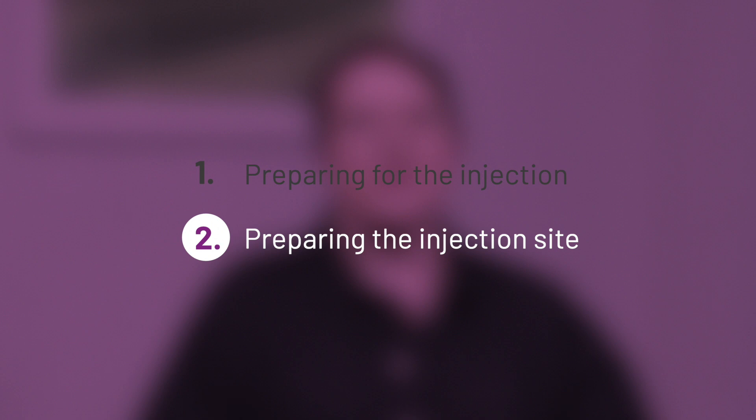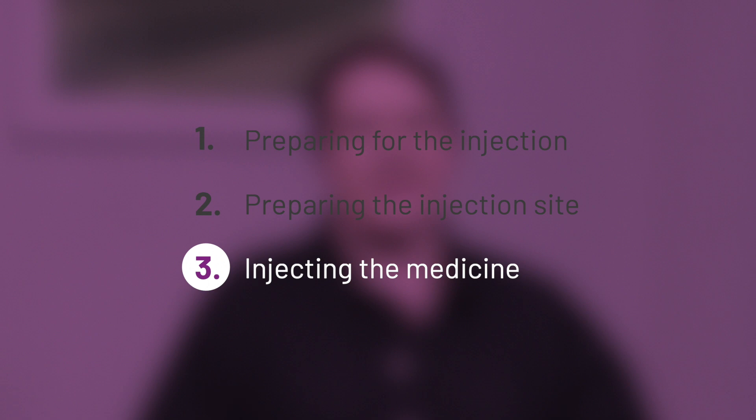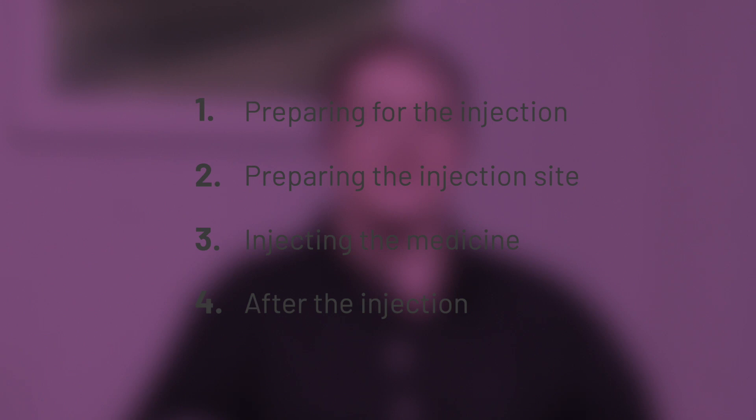Firstly we will cover how to prepare the medicine and yourself for the injection. The second step is preparing the injection site — that is the place on the body you will inject the medicine. The next step is actually injecting the medicine, and finally we'll talk about what to do after the injection.